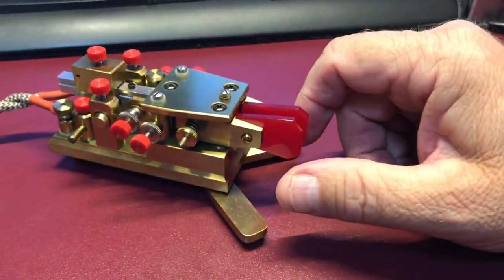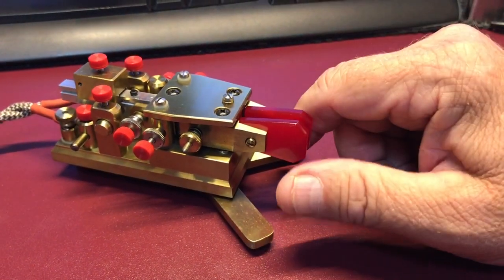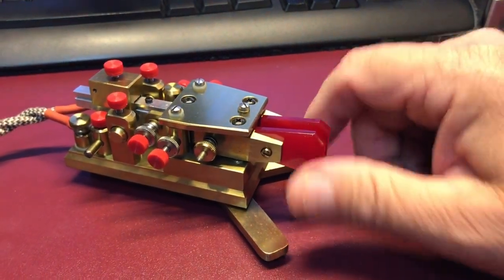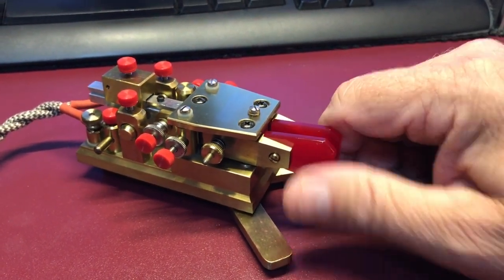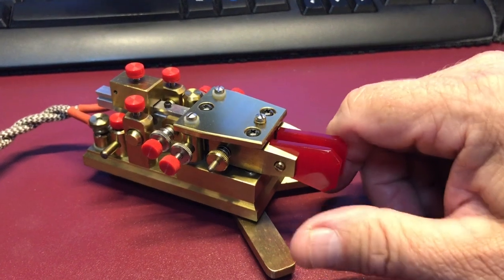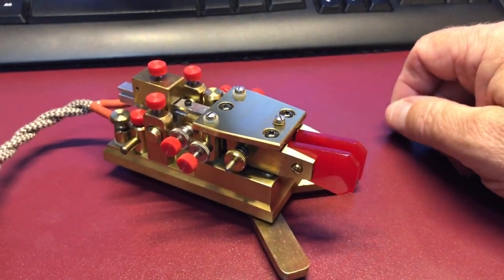But here's a quick little example of it. There you go.